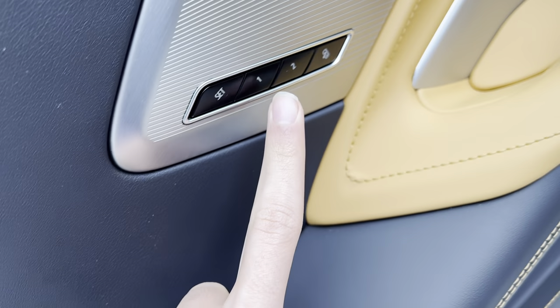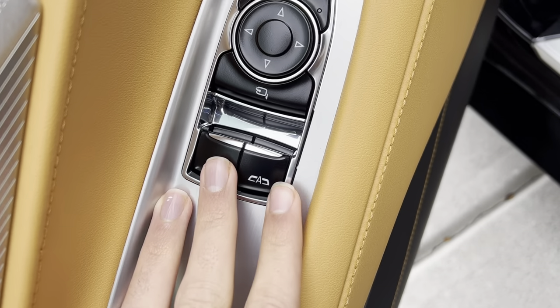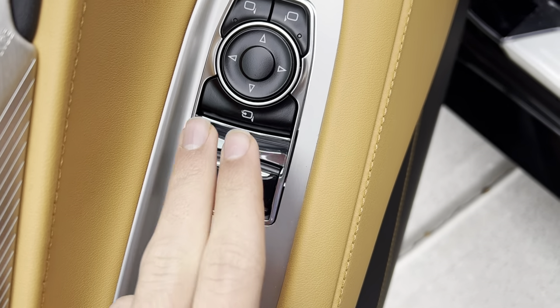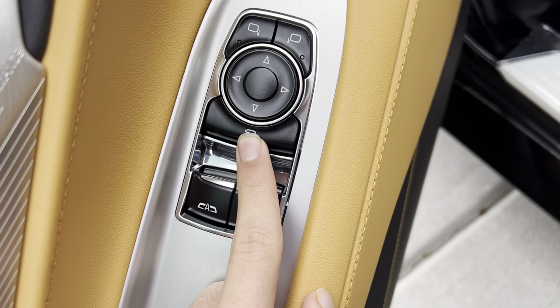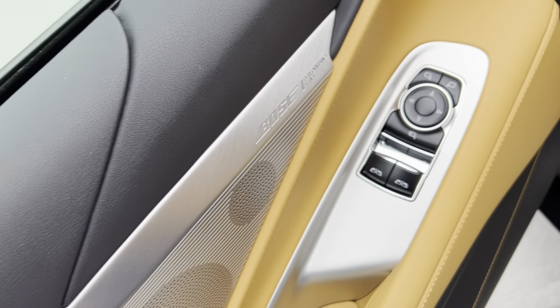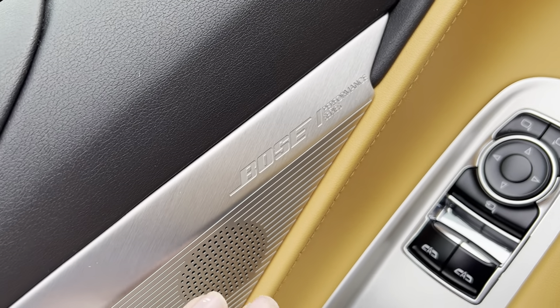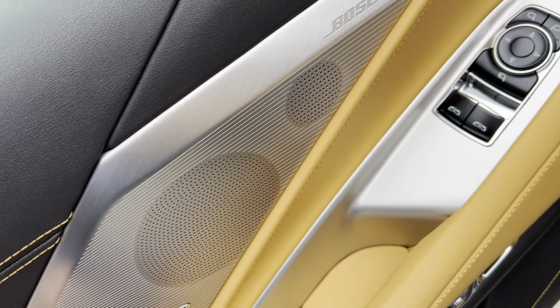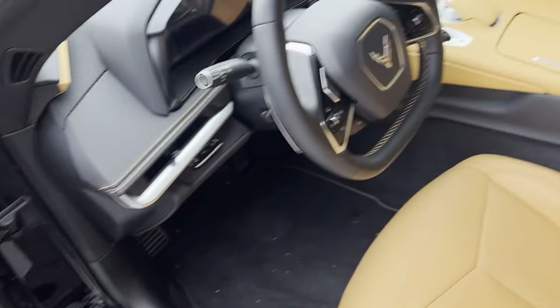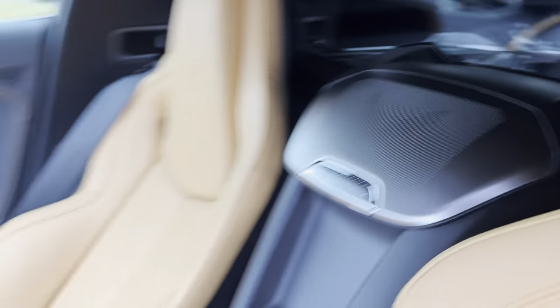You get two-person memory for the driver's seat. Get your window controls — they're automatic. You get power folding mirrors and mirror controls. This one has the Bose Performance Series speakers. This Corvette has 14 speakers, as you can see.